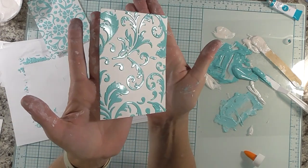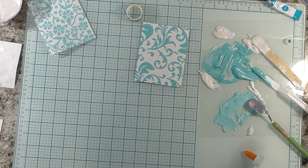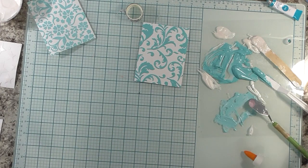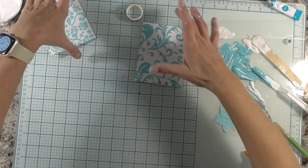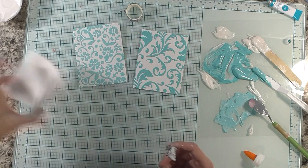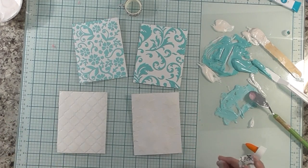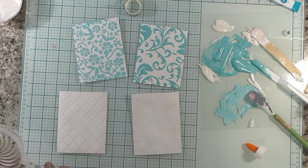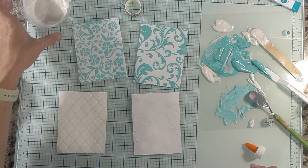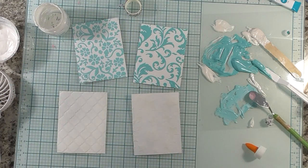I'm going to clean up my space and wash all my stencils. You want to wash stencils pretty quickly after using texture paste so it doesn't get stuck. I did leave one overnight by accident and soaked it in hot water and it came right off. I'll fan these dry with my little fan and come back when they're dried to compare. Don't forget to put the leftover DIY texture paste in a mason jar with a lid — I'm putting mine in the empty Diamond Press jar.